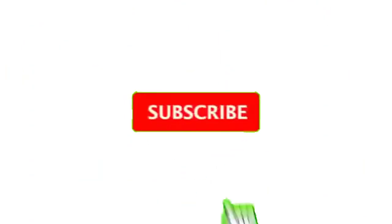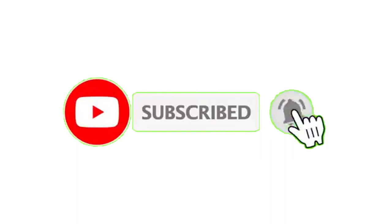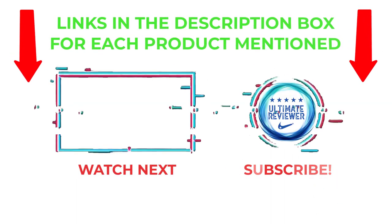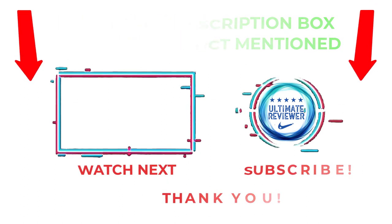That's all from my end. I make helpful videos daily, so do subscribe to my channel and hit the bell notification. To get more information or if you want to know the product price, please check my description. For any kind of problem, please comment below so I can help you further. Life is short, so enjoy every bit of your life with our cool products that will make your life much easier. Thanks for watching and have a great day.